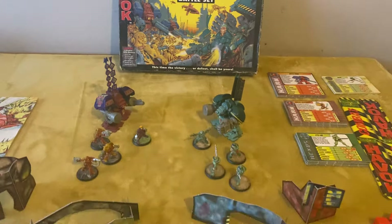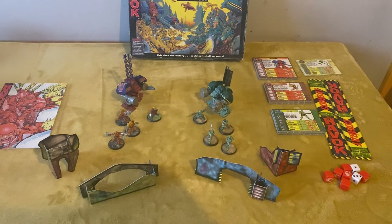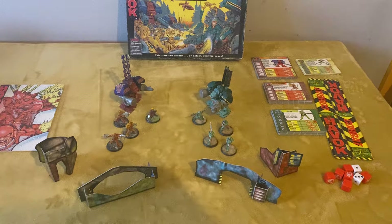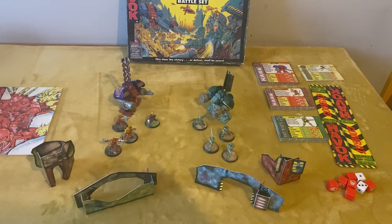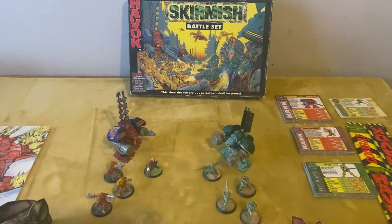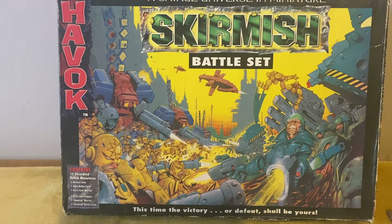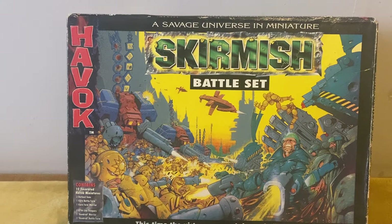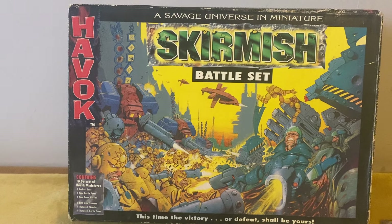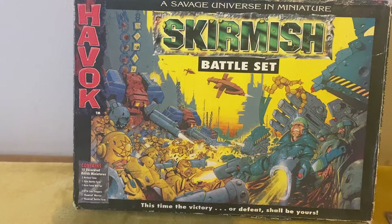So I'll just back out a bit. This is everything you get in the main box — you get miniatures, scenery, all the rules, cards, everything you need to get playing. We'll just have a little look at all the components. I'm not going to go through the rules because they're a little bit complicated and I haven't played it for so long I can't remember how to play.